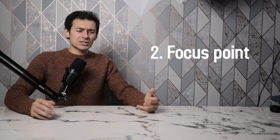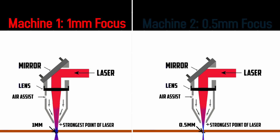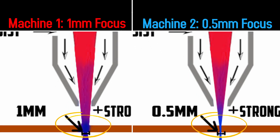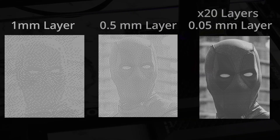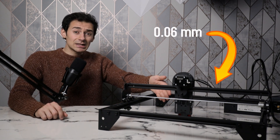Power alone isn't enough to fully describe a laser engraver's quality — you also need to look at focus points, or laser spots. Focus points vary from 0.05mm all the way to 1mm. For example, a machine with a 0.5mm focal point has double the concentration of one with a 1mm focal point, resulting in double the cutting speed or engraving accuracy. A smaller focal point also means more precise cuts. The Longer machine has an insanely small focal point of 0.06mm — out of 50 machines compared, only five were this good.